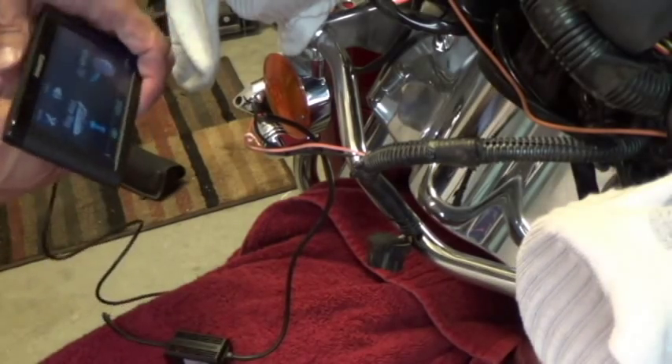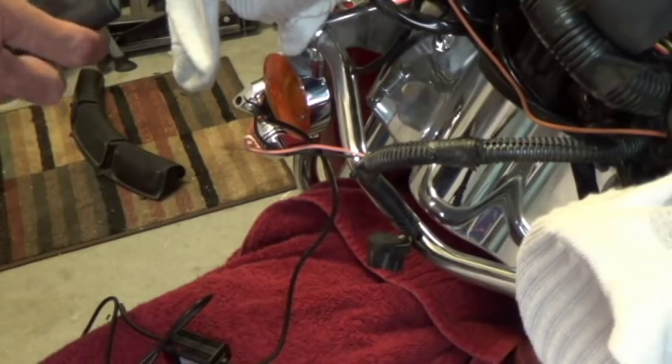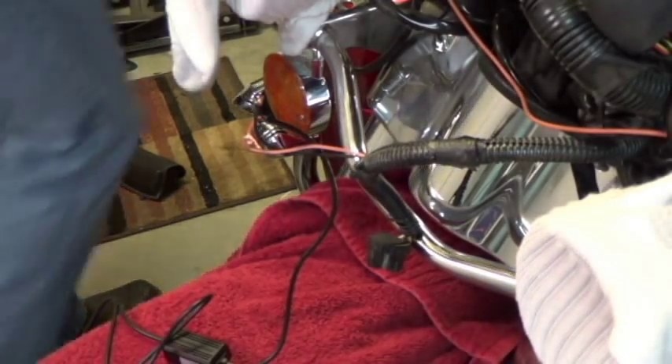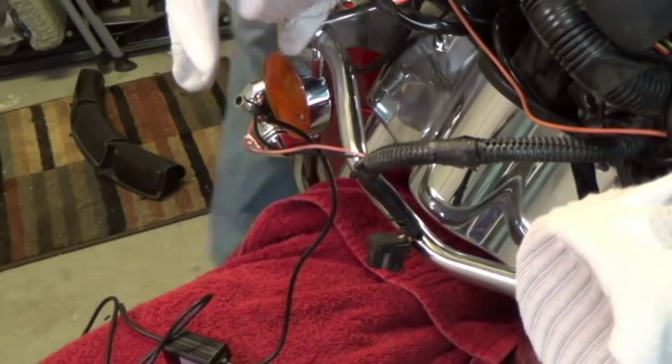Let's unplug it — we know it works. Let's power off, turn the power to the bike off, and we're going to go ahead and run the cable now.